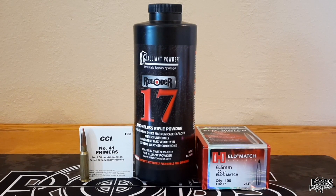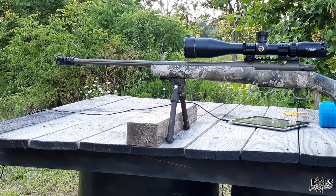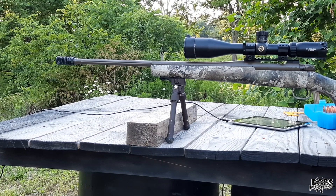Let's get out on the range and let's see how they shoot. We're out here on the range. I've got my 22-inch 6.5 Creedmoor. We're going to shoot the 130 Hornady ELD Match with Reloader 17. Target is at 100 yards. The orange circles are 1 inch, and the gun is nice and cold. It is approximately 75 degrees out, so let's see how these bullets shoot.